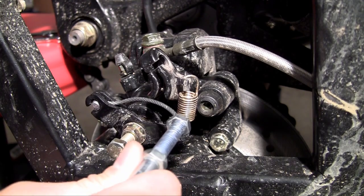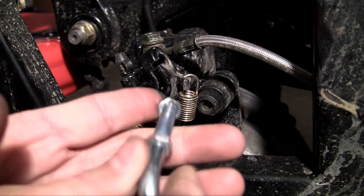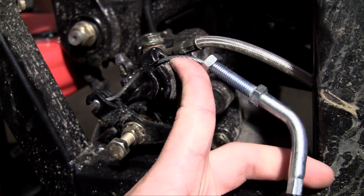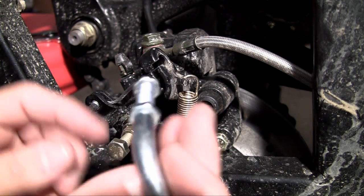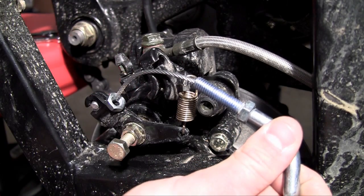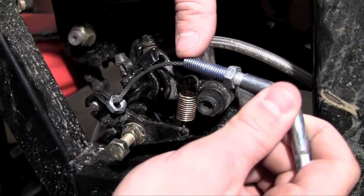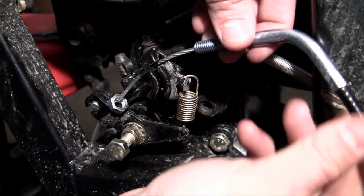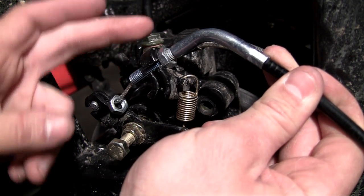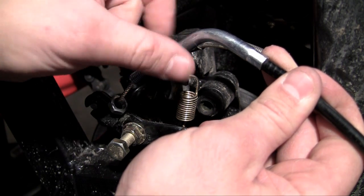Go ahead and slide that towards the front — you can see it can move around and it's not going to fall out. Now slide the cable through the other slit. This slit is where you're going to make all your adjustments. There are two bolts that come with your parking brake — one on one side, one on the other side. This is the main one you do the adjusting with. Go ahead and slide that cable through and feed that bolt through.